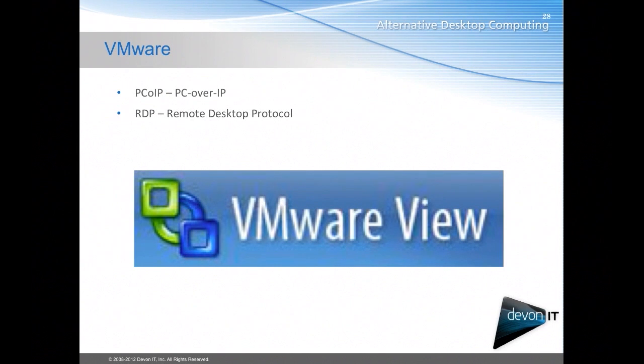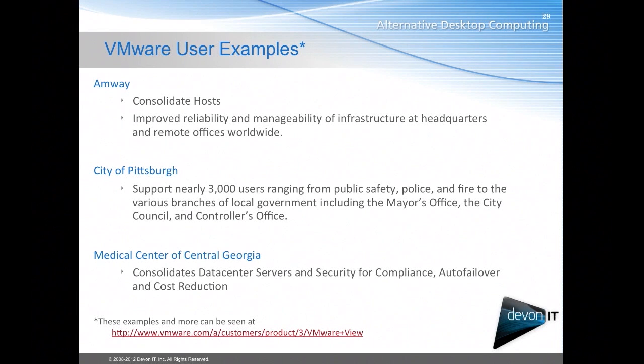Lastly, we have VMware. VMware uses the RDP protocol similar to Microsoft, as well as their PC over IP, shortened to PCoIP. PCoIP originally came as a hardware deployment with a hardware connection between software chips, and now it's moved to more of a software deployment so that any device can run a PC over IP software connection. Examples of VMware View users include Amway and the city of Pittsburgh, and more examples can be found at the link at the bottom of the page.